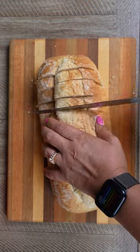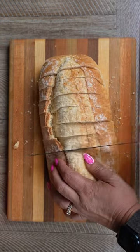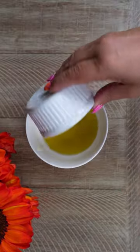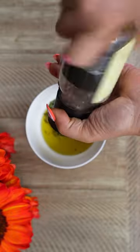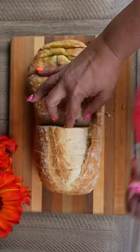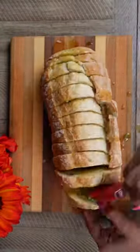Let's make it. First, you're going to get a loaf of bread and cut all of your slices so that it's still connected at the bottom, kind of like a fan. For the olive oil mixture, you're going to combine all of your ingredients, which are listed below. Then you're going to whisk and brush in between each slice of bread, adding tons of extra flavor.